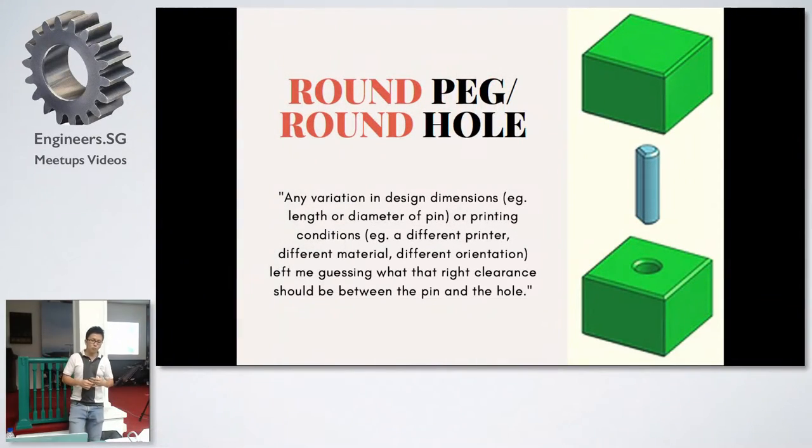In 3D printing, someone had to write an article to design a basic toolbox of design ideas to help you make press fit pins that fit the first time, every time. Why? Because for a round peg in a round hole, any variation in design dimensions or printing conditions can make you guess what the right clearance is between the pin and the hole. If you 3D print a one centimeter diameter hole, printing a one centimeter diameter round pin to fit in it usually won't work.